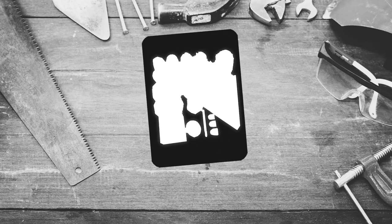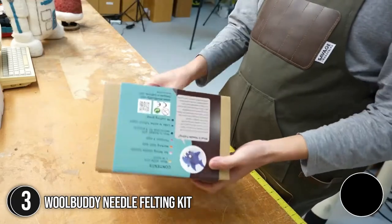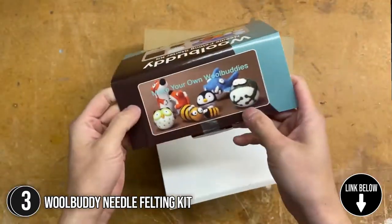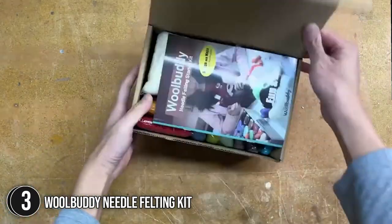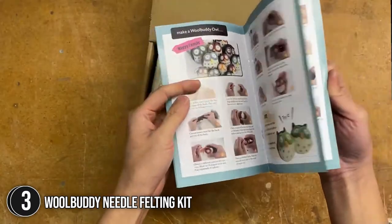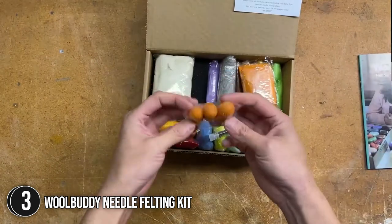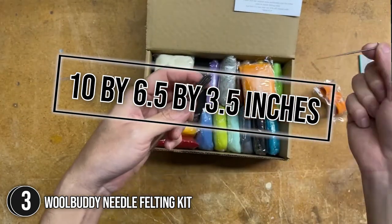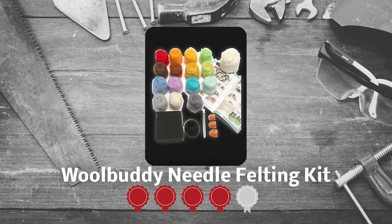The third felting kit on our list is the Wool Buddy Needle Felting Kit. There is no need for complicated tools to make felted crafts and animals, so this minimalist felting kit will surely be a hit for beginners. The kit comes with a ball of good quality wool with no odd smell, and the colors for each wool are evenly distributed and vibrant. Plus, the felting needles poke smoothly, which prevents them from breaking easily. The kit has an overall dimension of 10 by 6.5 by 3.5 inches. TrustedShoppingGuide.com has awarded the Wool Buddy Needle Felting Kit a 4-badge rating.